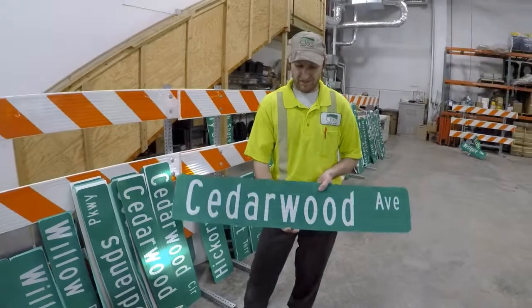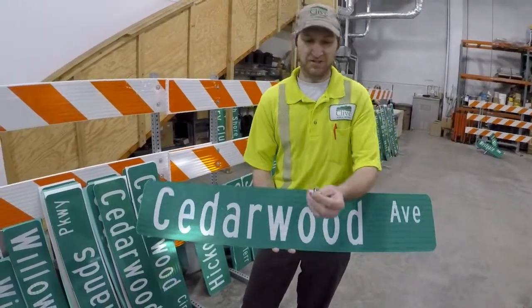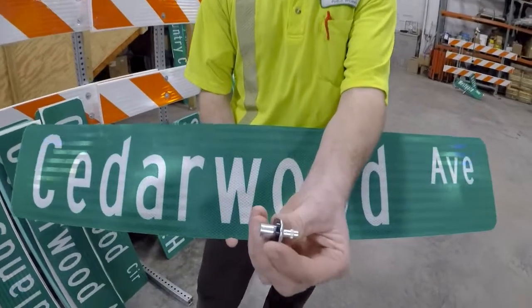This is a street blade. You're going to find that at every corner in the city. The street blade is attached to the post with this — a drive rivet.